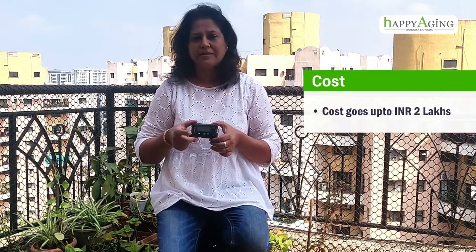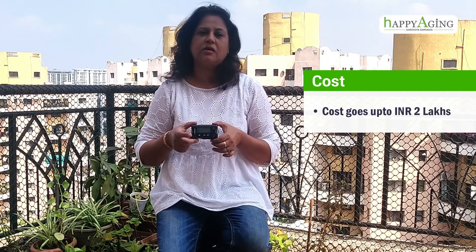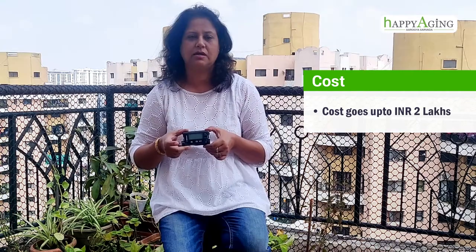Or take the dosage very minimum at that time. Now, talking about the cost part — the cost is really expensive, and the parts are also a bit expensive. The recurring cost goes really high. So I think this is a bit expensive for normal people.